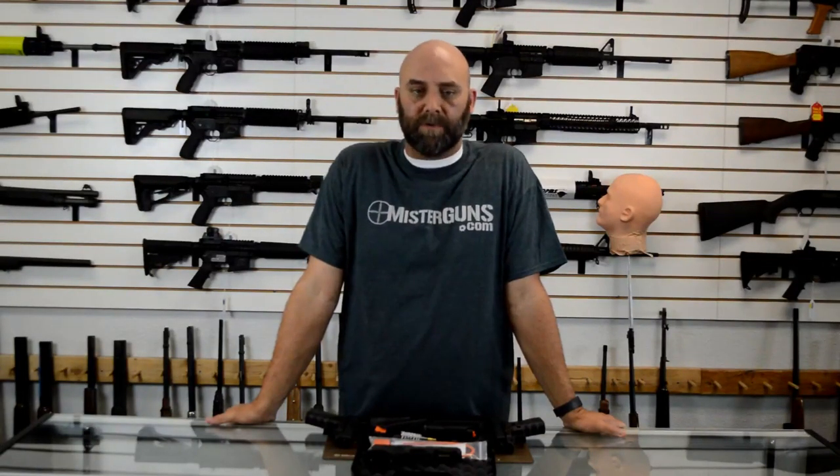Hey guys, it's Mr. Guns. Thanks for watching our video. If you thought it was cool, go ahead and like and subscribe. We should have a bunch of cool stuff coming in the future. Follow us on Facebook and Instagram if you just want to get good gun deals or see what we've got going on — the links will be in the description below. Thanks for watching and we hope you'll follow us in the future.